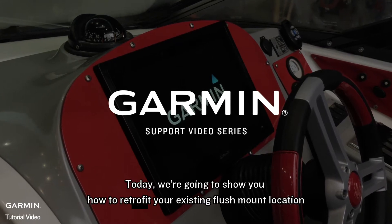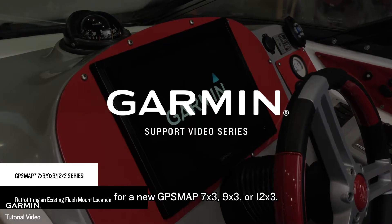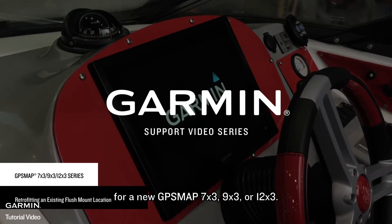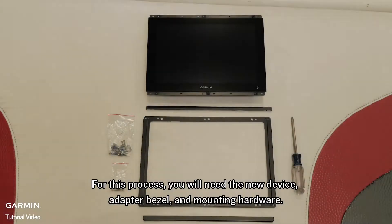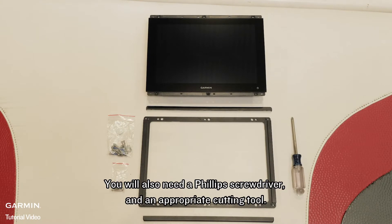Today we're going to show you how to retrofit your existing flush mount location for a new Garmin GPS Map 7x3, 9x3, or 12x3. For this process, you will need the new device, adapter bezel, and mounting hardware. You will also need a Phillips screwdriver and an appropriate cutting tool.